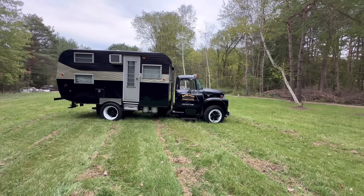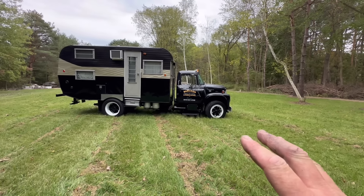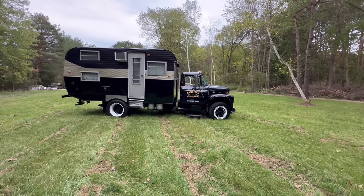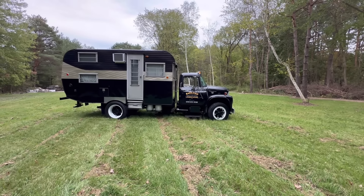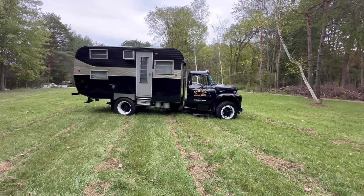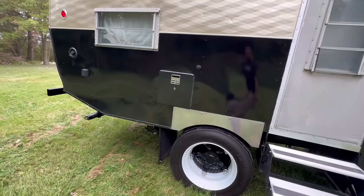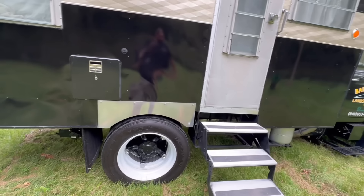I'm going to show you the complete rig and specifically the odds and ends I've done since I filmed that last video four months ago. Since then we've stayed in it twice, worked out a couple bugs, and I'm darn near ready to call this thing done — the odds and ends are really done. So first things first before we go inside.